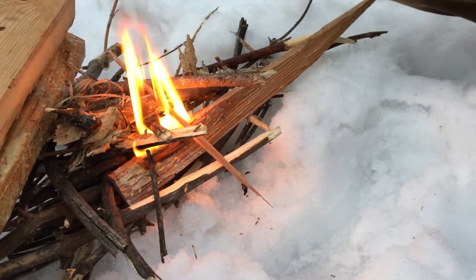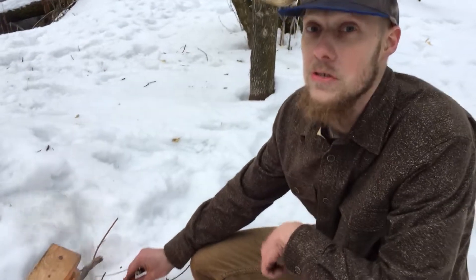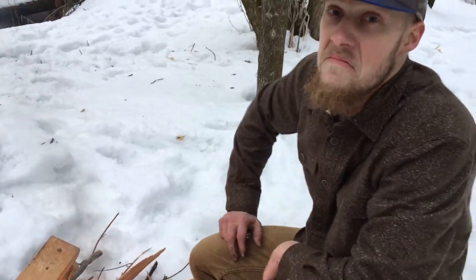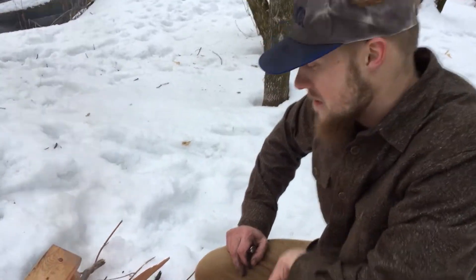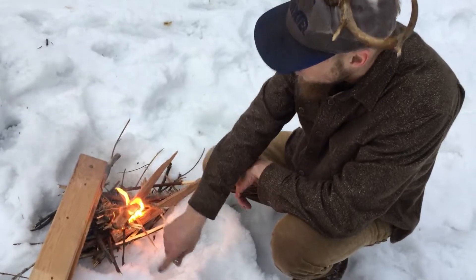And then if you take the time to strip them into small pieces, boy howdy, you're in for a good warm fire — it'll be great. My nose just dripped down to my lip. Nature — get out here, get runny noses, it's good for you.